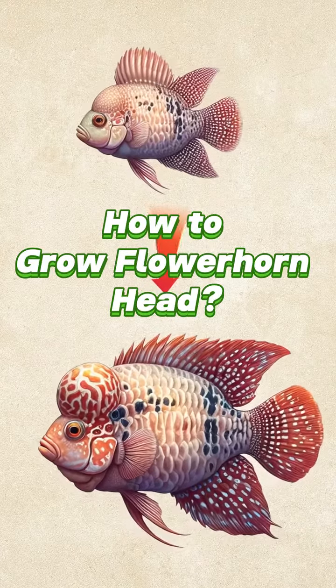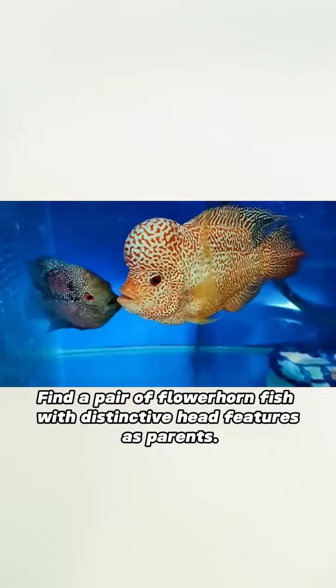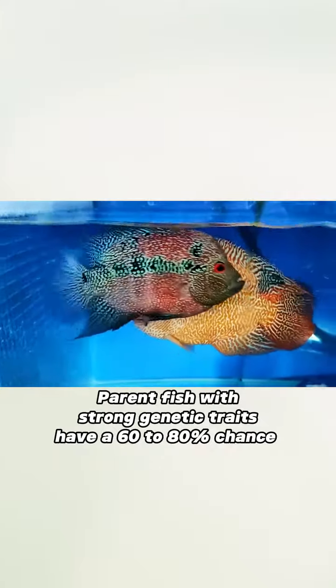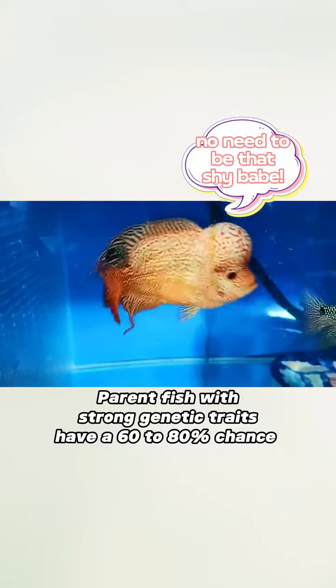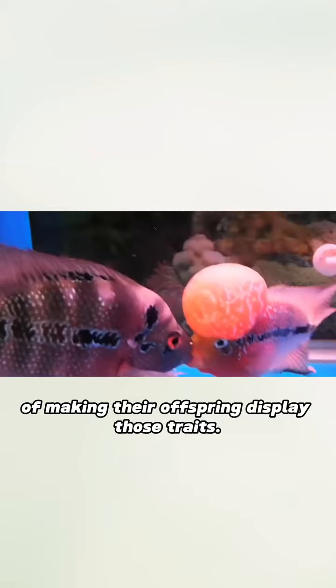How to grow flowerhorn head. Genetic advantage: find a pair of flowerhorn fish with distinctive head features as parents. Parent fish with strong genetic traits have a 60 to 80 percent chance of making their offspring display those traits.